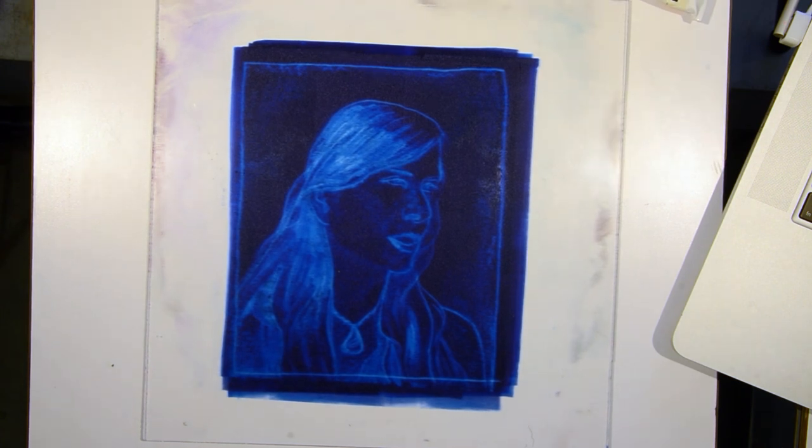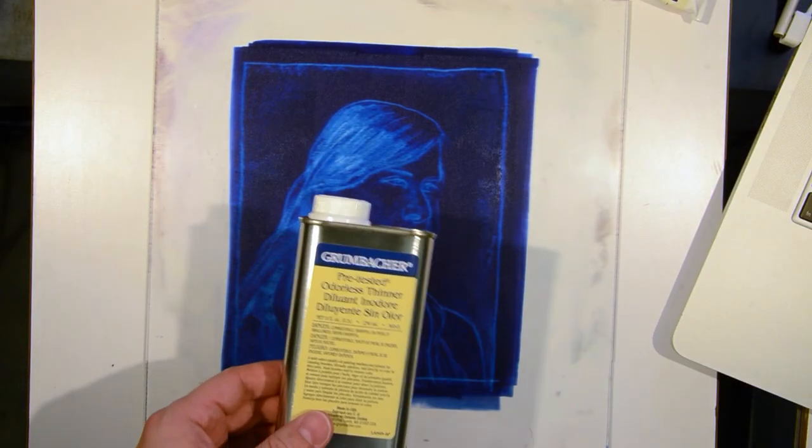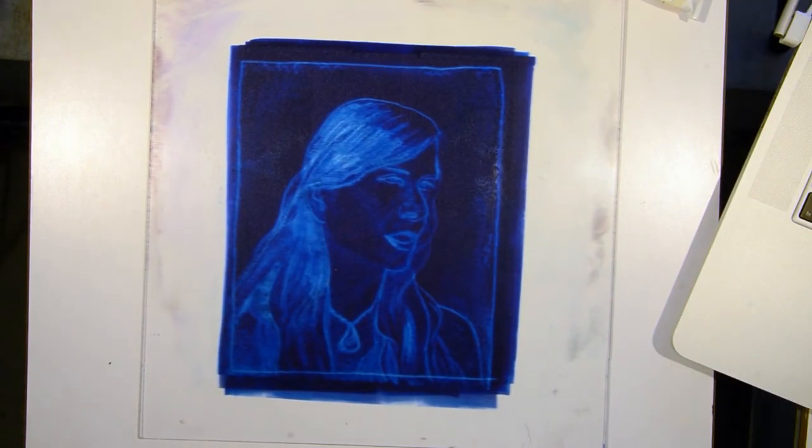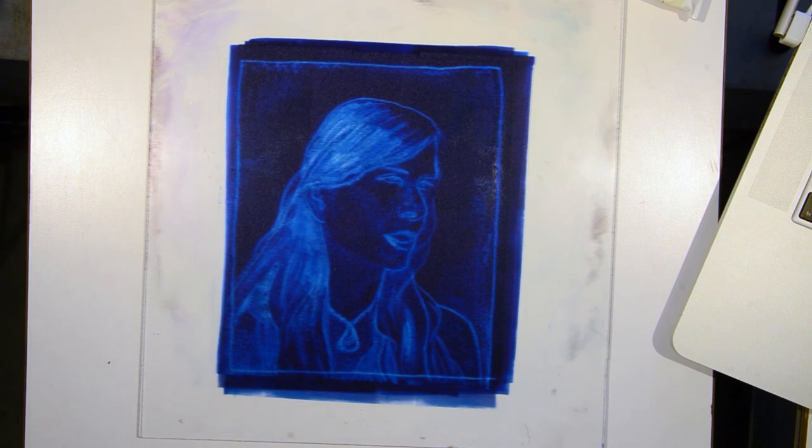Clean up process: take the mineral spirits and some paper towel, wipe it off. Make sure you dispose of that in a hazardous waste area in your town. And that's ultimately the end of the process. It's a quick, easy way to get some experimenting done — you can do half a dozen prints in a couple hours. Thank you for your time, hope you enjoy the process.